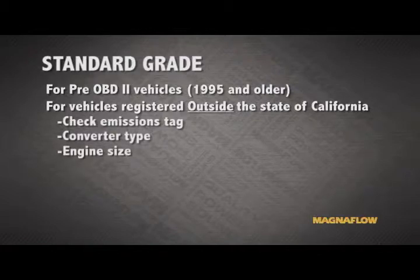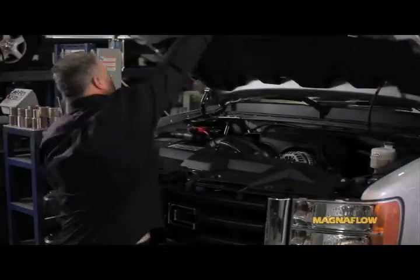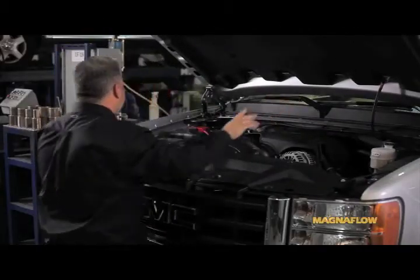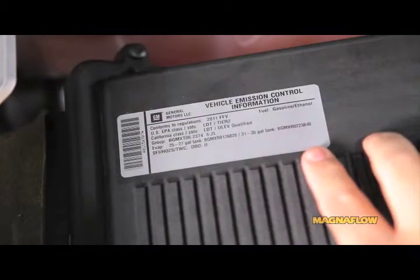In addition to that information, we can also find the engine size as well as the gross vehicle weight. The easiest way to find this information is to look in the engine compartment of the vehicle. There is an emissions tag which states the certification level, and this can be located either under the hood, on the strut tower, or on the front core support.